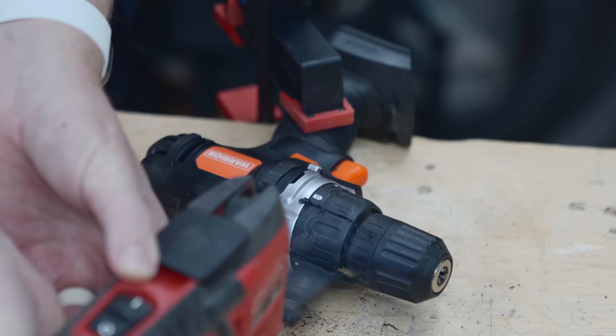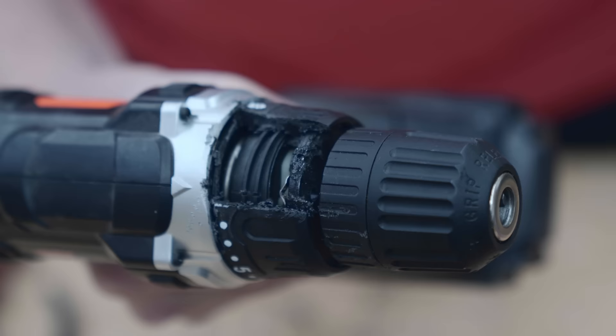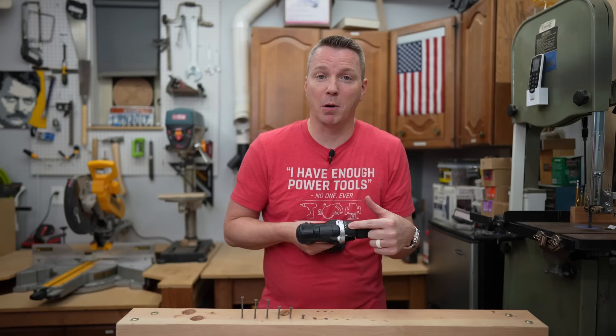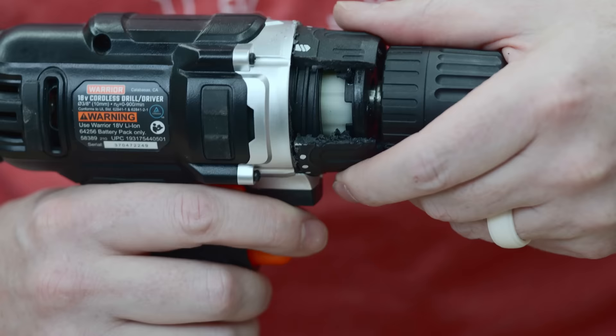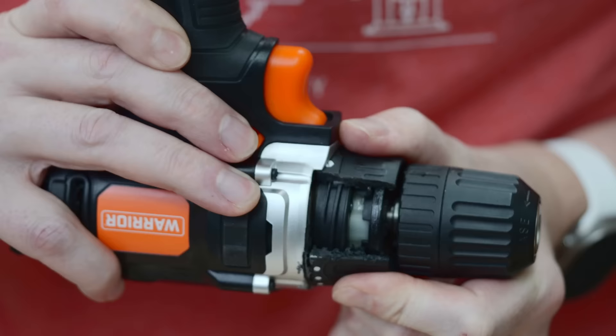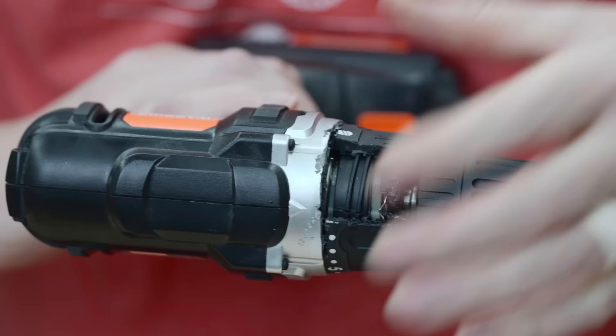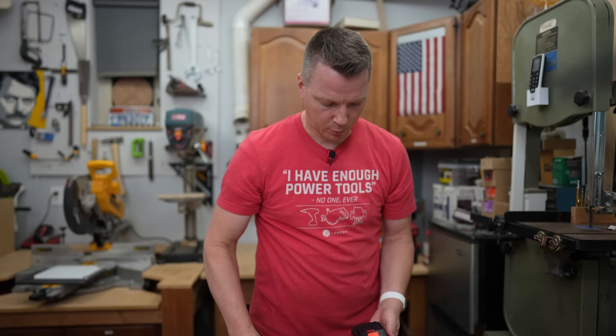I've got my trusty Warrior 18-volt drill from Harbor Freight — my sacrificial drill. I used my oscillating multi-tool to cut inside it so we can see the mechanics. On the highest clutch setting, it's going to offer the most torque or resistance. As I rotate it, you can see it starting to separate away from the transmission area — there's quite a gap between this black shaft part with the threads and then the body of the drill.